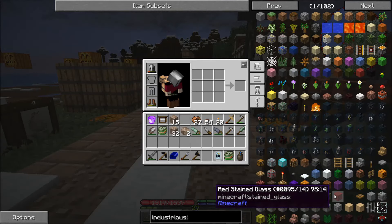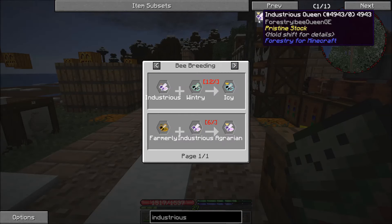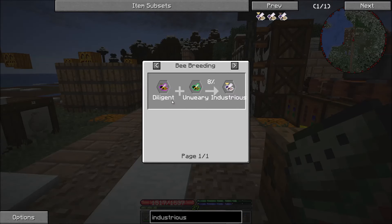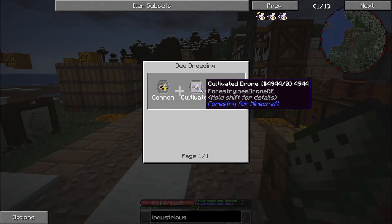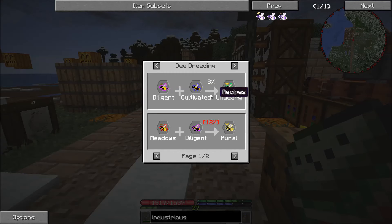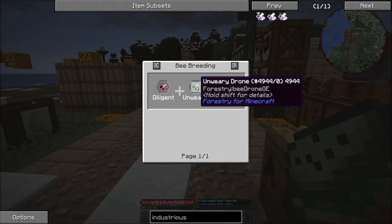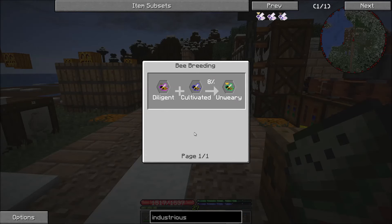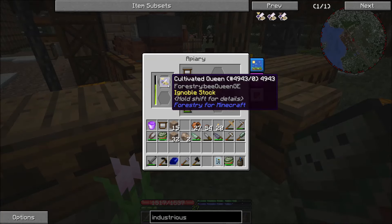The unwary is a diligent plus a cultivated bee, so we've got a little bit of breeding to do. Of course, once we get a bee that we like we have to then pure-breed them so we can start getting additional drones.